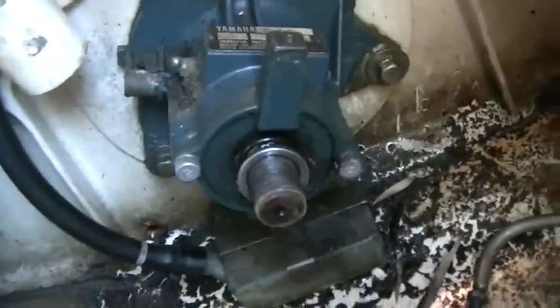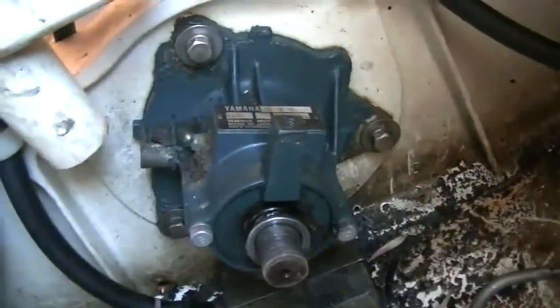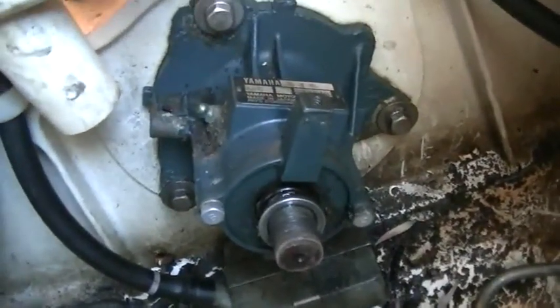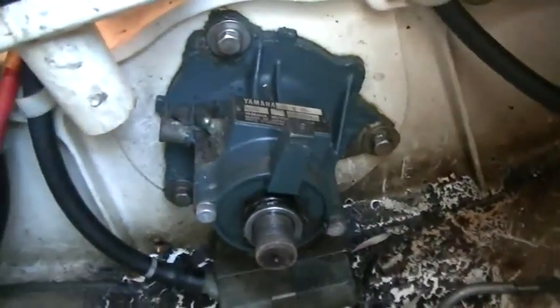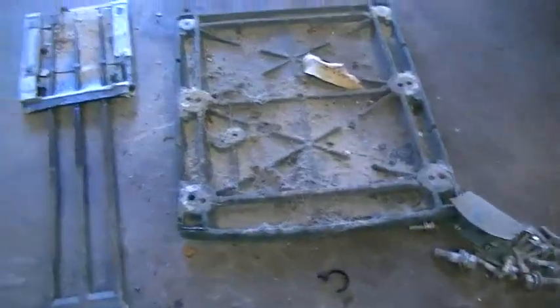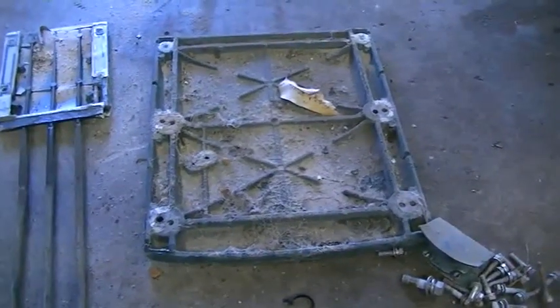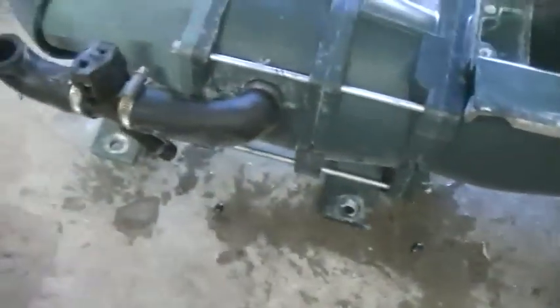We'll rip that bearing housing apart and unbolt it from the bulkhead and then continue on underneath. I noticed it's been glued in quite well from factory, so this is going to take a bit of getting out, but hopefully we should be able to do it. We've got that bearing housing off from inside the jet ski. Bearings are definitely knackered on that.